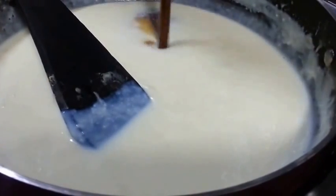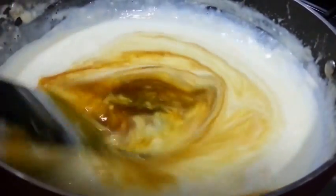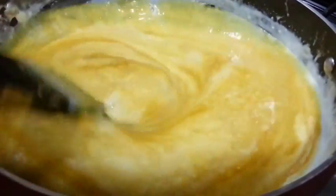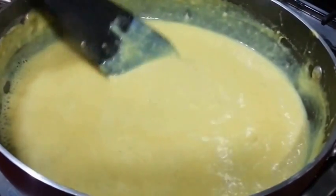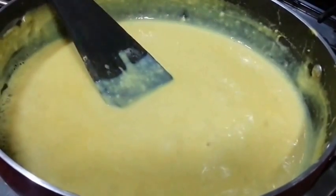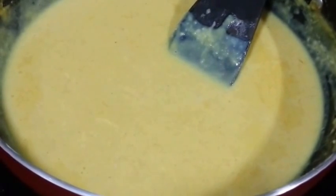Now we are adding the Thandai lastly. Mix it well and stir it continuously until you see the boils again. You can see it has got the boils and you can see the consistency — it is a thick consistency. So this step is done.